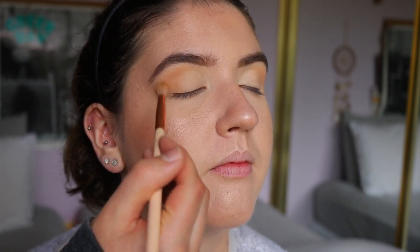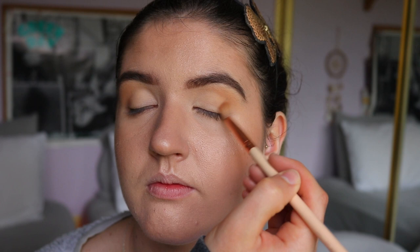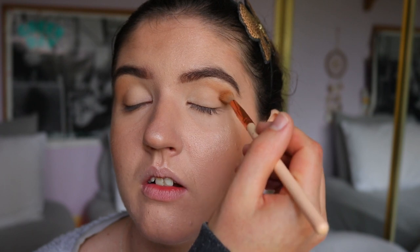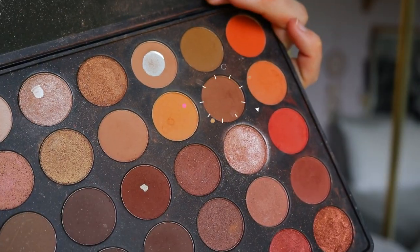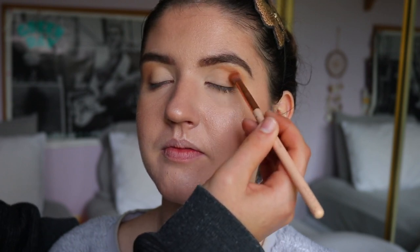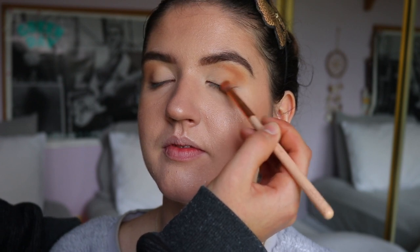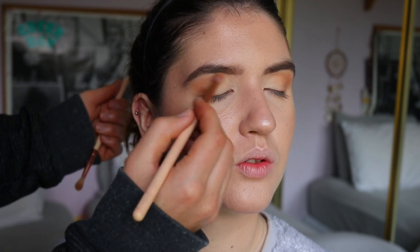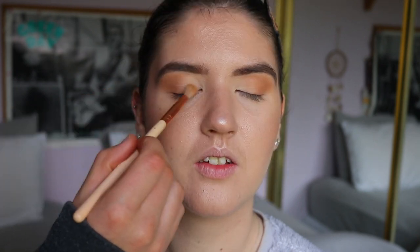Next I'm taking a slightly deeper brown shade from the same palette using the same brush, building up the crease for a bit more definition. I'm making sure not to get on the lid — keeping it just in the crease area. An important tip: don't bring it all the way to the corner of your eye, especially if you have downturned eyes. Bring it slightly before where your lashes end to imitate a lifted eye effect. I take a darker shade and place it in the outer V and bring it through the crease, again stopping short of the corner to imitate that eye lift.